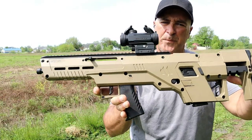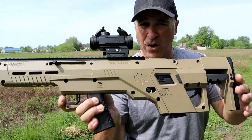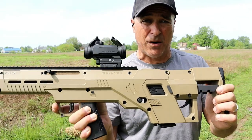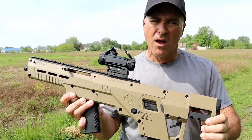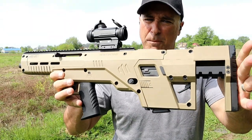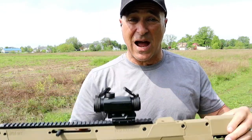So there it is — the Meta Tactical Apex bullpup kit, currently for the Glock 19. It'll run as reliable as your Glock 19 will. MSRP is $599 and 'THEFIREARMGUY10' gets you 10% off. I think it's a good-looking bullpup kit — I'm a fan of bullpups and I think Meta Tactical did a nice job.